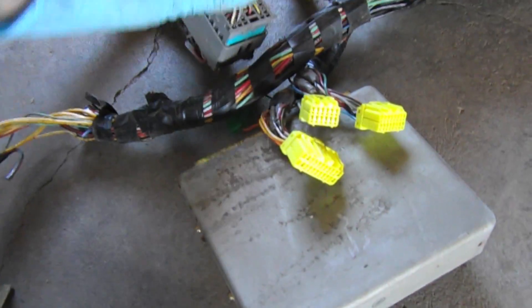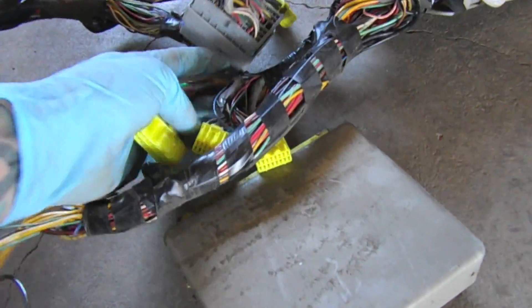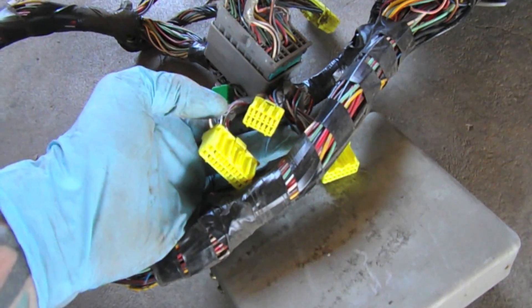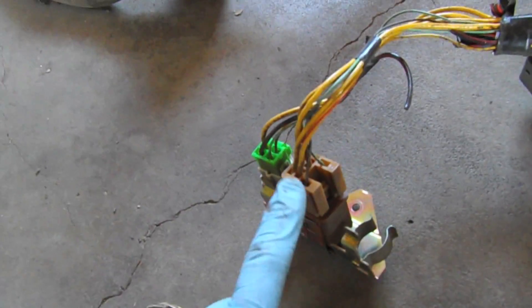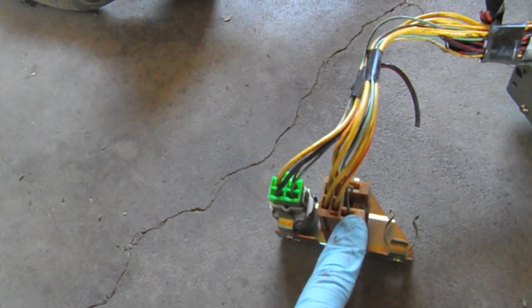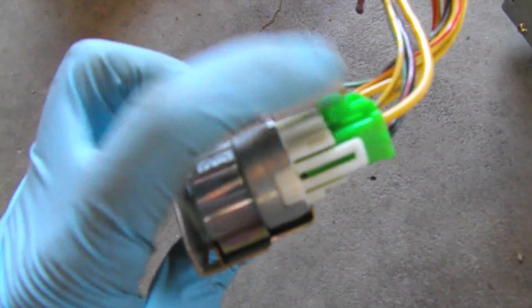On the other side we have the engine connectors, and we have the main ignition relay which is the brown one, and the fuel pump relay which is this round relay with the green connector.